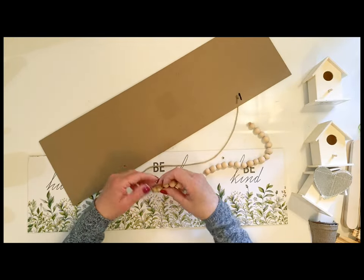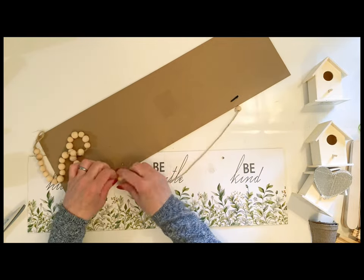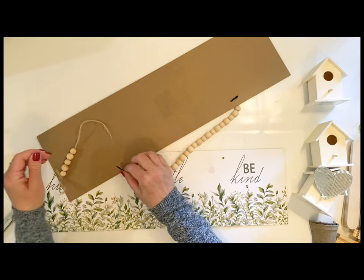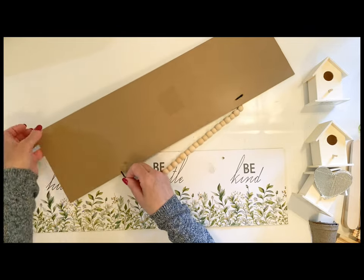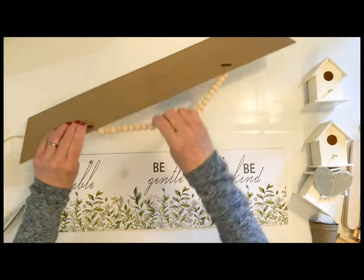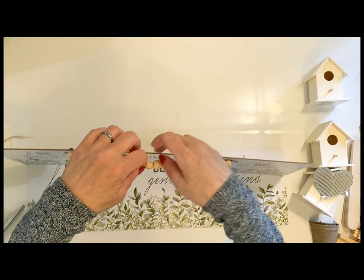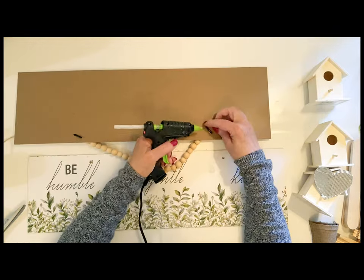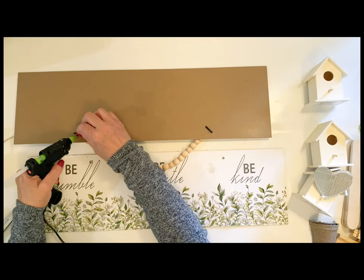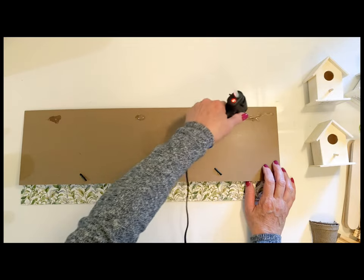For this DIY, I'm going to be taking some of these spring signs that I picked up at Dollar Tree. They only had a rope hanger on there, so I decided to take some beads off of another one and put those on here. I used the string that was already on there, just popped that out, slid those beads on, and I'm going to glue it down in the back to secure it really well. These are beautiful signs for spring, so I hope you can find them at your Dollar Tree.